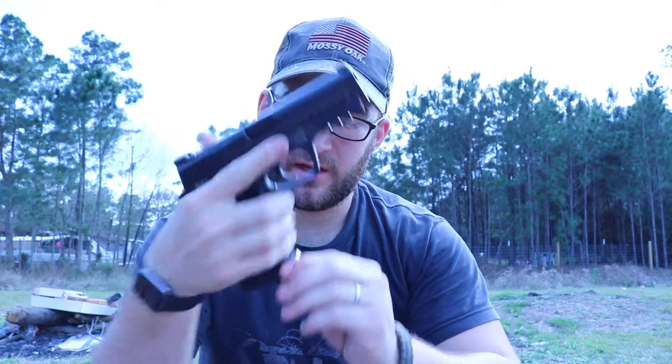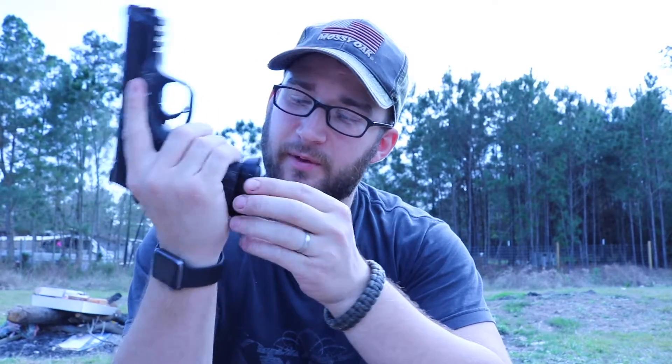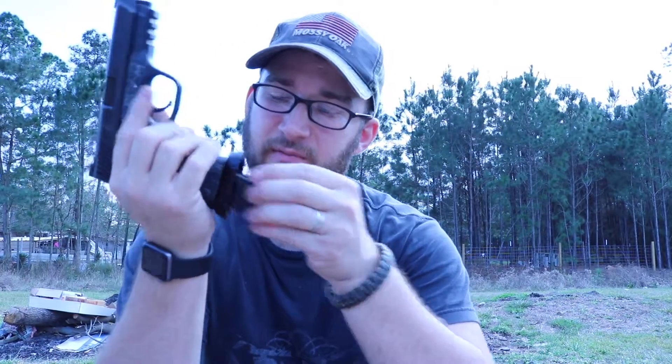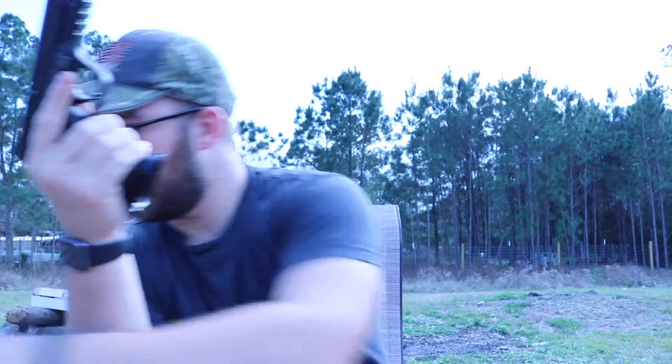I couldn't run the standard base plates — standard base plates catch. This here is actually a ProMag, and this here is a standard base plate, or a standard magazine, and you can see they don't fit very well. That's why I went and got these.